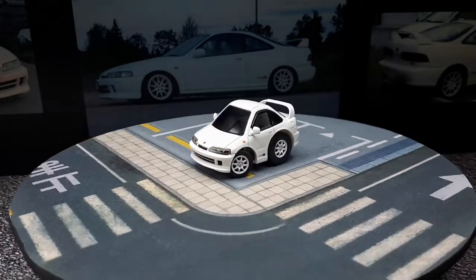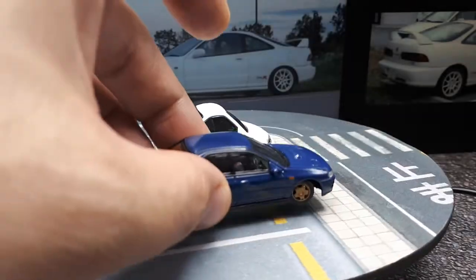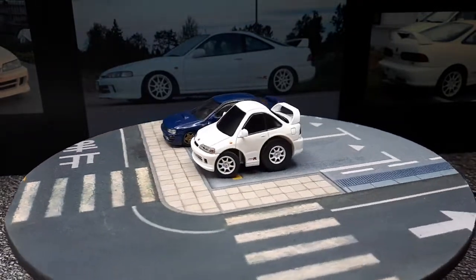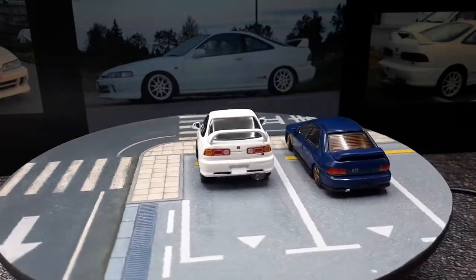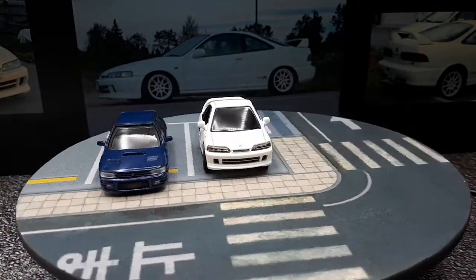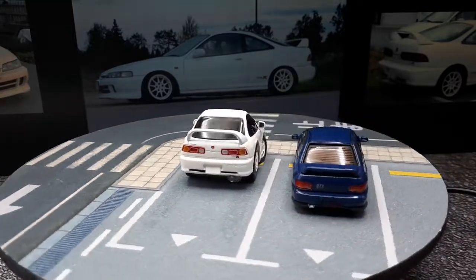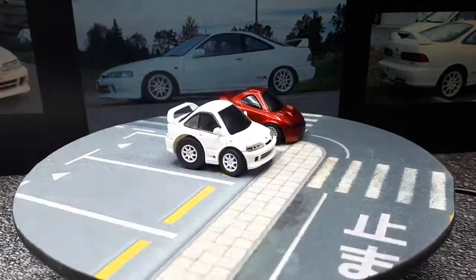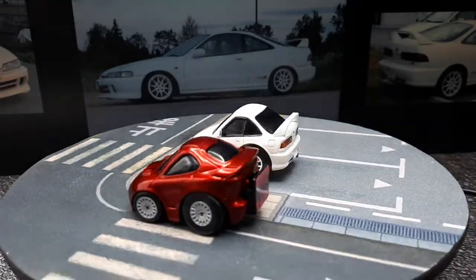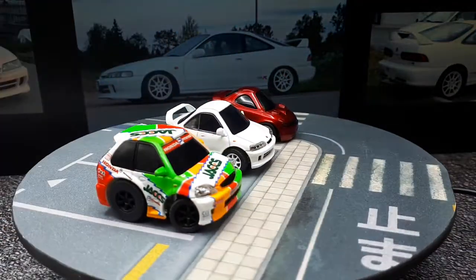I don't actually have any 1/64s, so the closest comparison would be this Subaru from 1994–96 made by BM Creations — though this Subaru is a four-door. For Choro-Q style comparisons, I have a Celica with 3D-printed wheels from a similar era, and another Tiny Q — a different Honda, the EK9 Civic with the Jacks Racing livery.